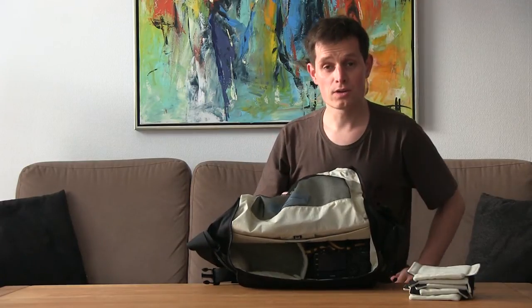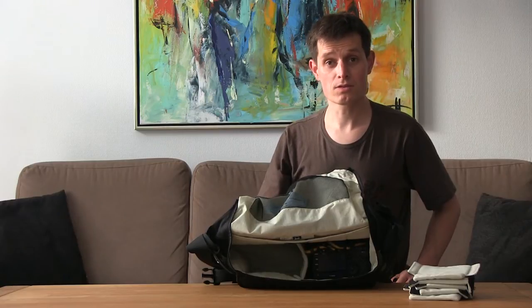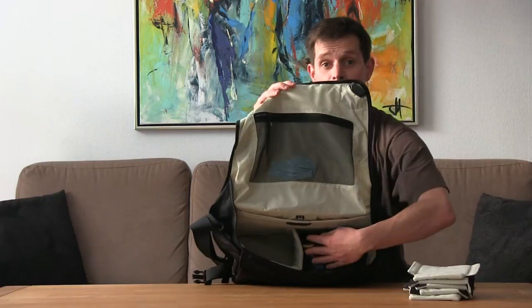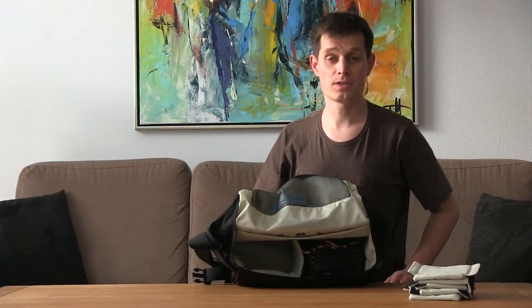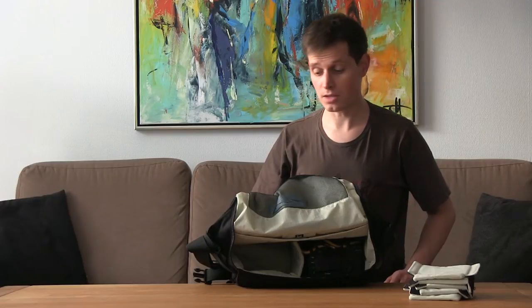I usually carry a video camera with a large shotgun microphone on top. The video camera will take up the small compartment, and the microphone will sit on top in the backpack. I can have all of this gear inside the bag without taking anything apart.